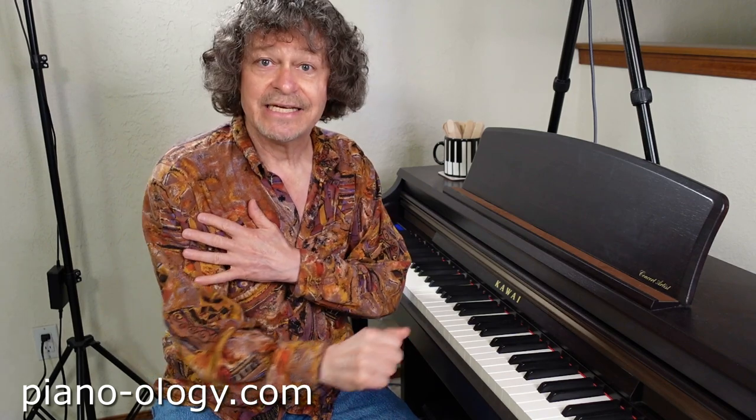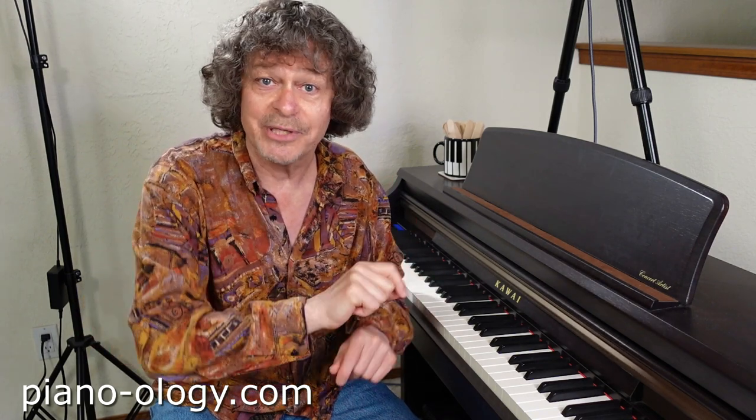If you want to play with freedom and ease, you absolutely positively need to allow all three of these upper arm rotations to contribute to each and everything you play at the piano.